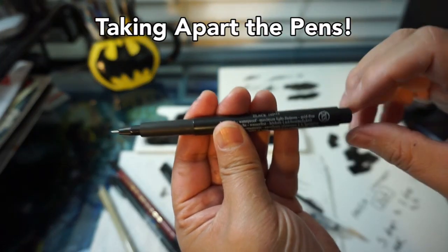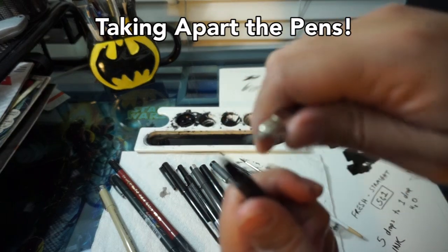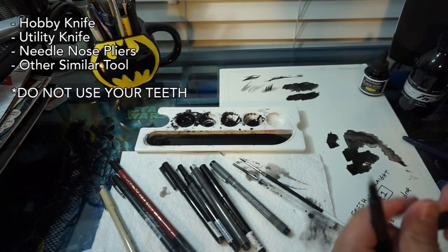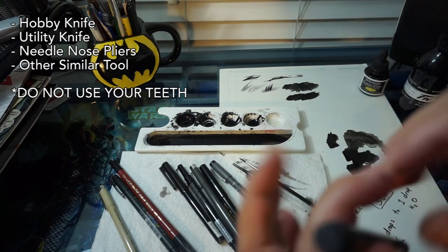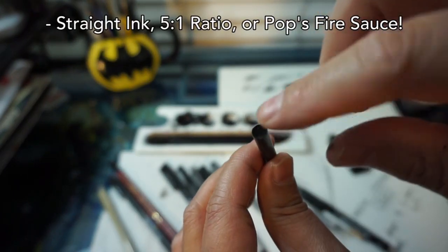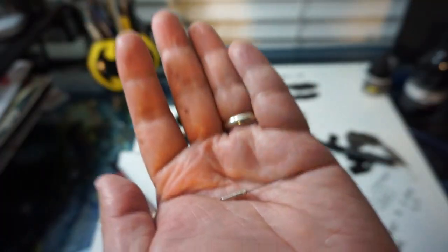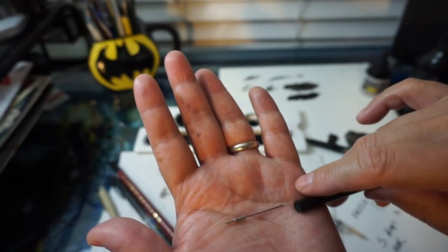With every marker pen you can take the end off or you can take the nib off. If you take the nib off, you'll need a sharp or hobby knife — or a good set of needle-nose pliers to yank it out. Inside the marker, once you've taken out the nib, is a filament. This is where the ink goes. Inside the core of the nib is a little wick — like a candle wick — and that wick draws the ink from the reservoir or core filament up into the nib, which is how you get ink flow.